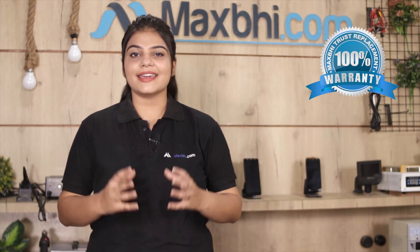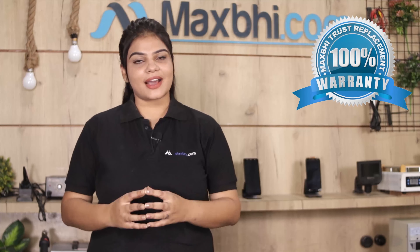Samsung Galaxy A50's display middle frame Maxp Trust Replacement Warranty के साथ आता है, जिससे आप sure हो सकते हैं कि product खरीदने के बाद आपको कोई भी परेशानी नहीं आएगी.